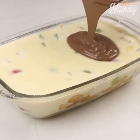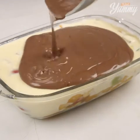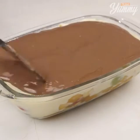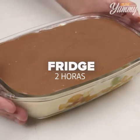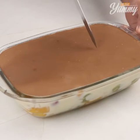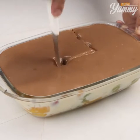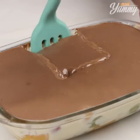Pour our chocolate cream over the dessert. Spread it and leave it in the fridge for two hours. And our dessert is ready. Look how beautiful and delicious it is.